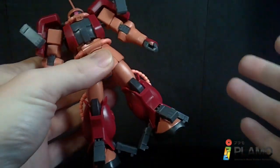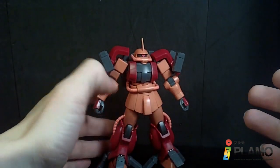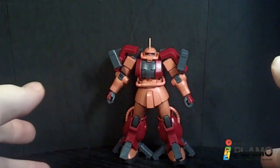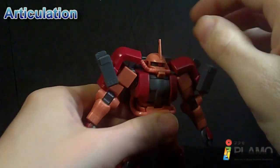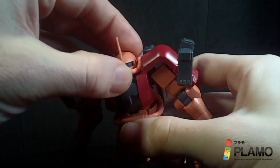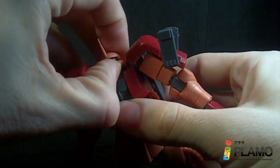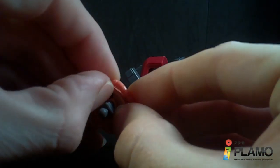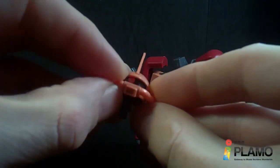Mostly the same as the other, but the few new pieces do change it up a bit. I do like it. It is a nice variation to the normal Zaku we get. The head does rotate a little, forwards and back. And of course you do have the mono-eye gimmick, where if you move the lever, you can move the eye.